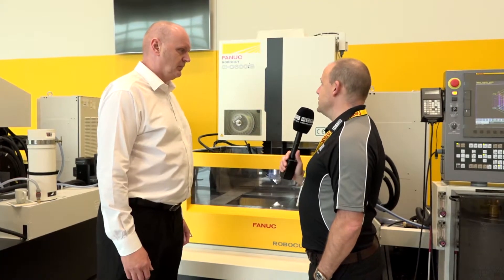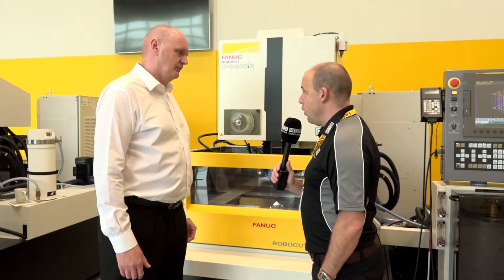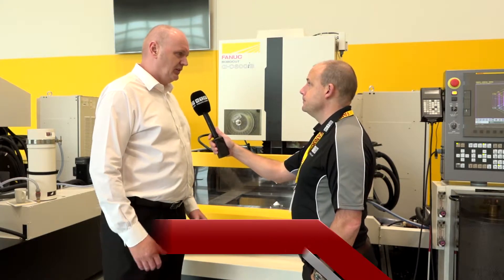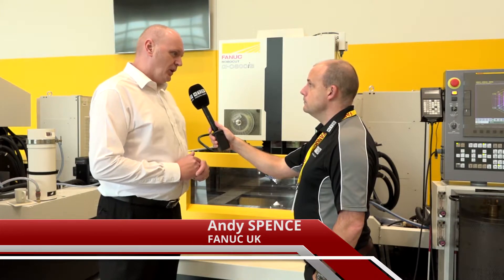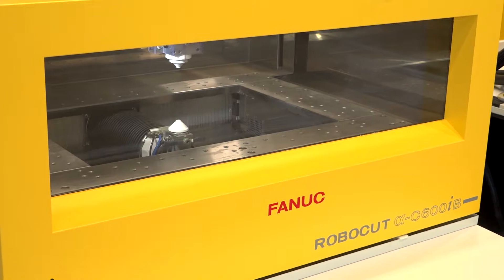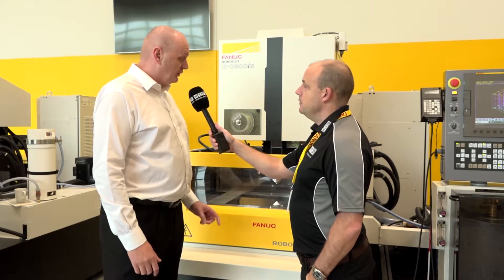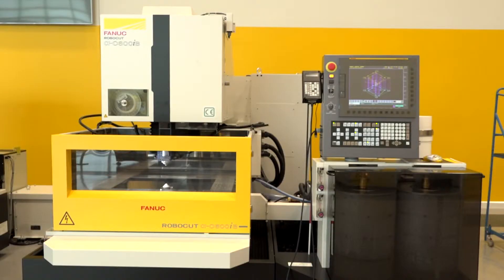Andy, a FANUC Robocut C600 B-Series machine — a wire cut machine. This is available from stock here at FANUC in Coventry. Tell us about the model. Yes, it's a mid-range machine: 600X travel, 400Y travel with a 310Z as standard and a 410Z option. So you've got the option of the 410Z to go a little bit bigger. Is this your most popular model when it comes to size? It's one of the most popular ones — this and the 400Z — quite even, but a very popular model.